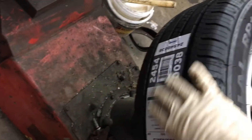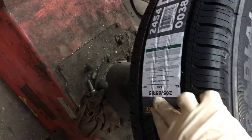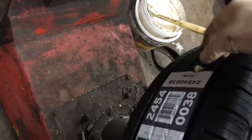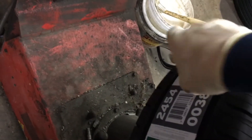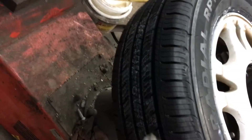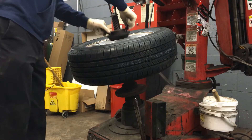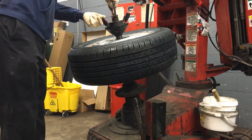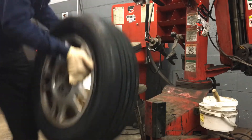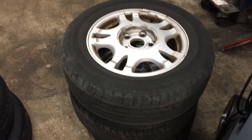New tires a lot of times come with stickers on them — they're used when they're on the shelf, they can scan them with a barcode to tell you what tire it is. Make sure you guys peel these stickers off before you balance the tire, because these stickers can actually throw off the balance, even though they are just a sticker. Make sure you peel the whole sticker off and throw it away. One tire mounted, three to go, and then we'll balance them.